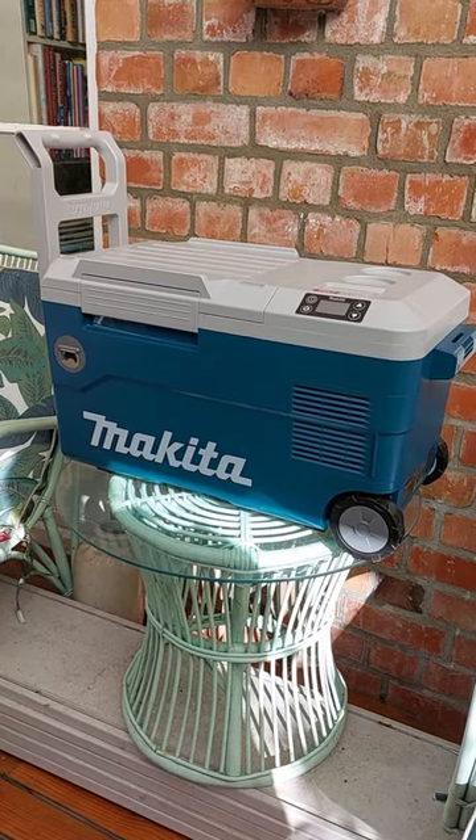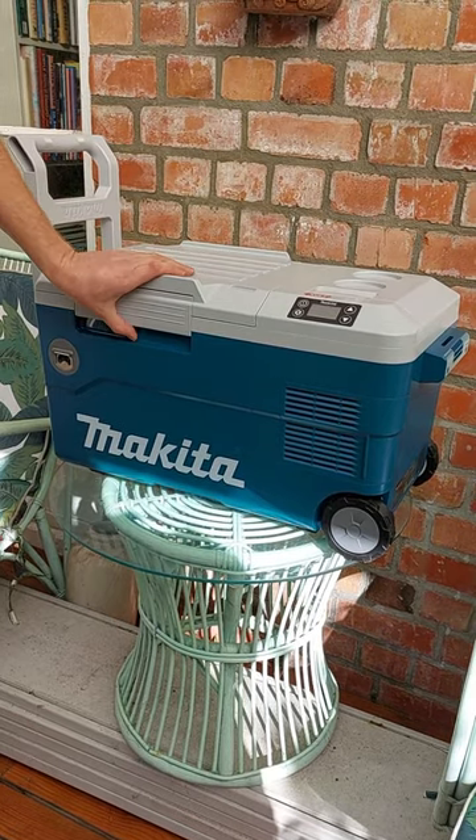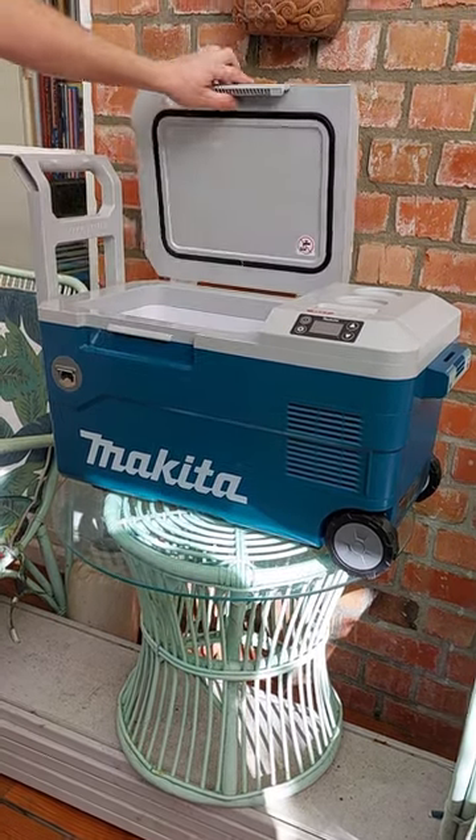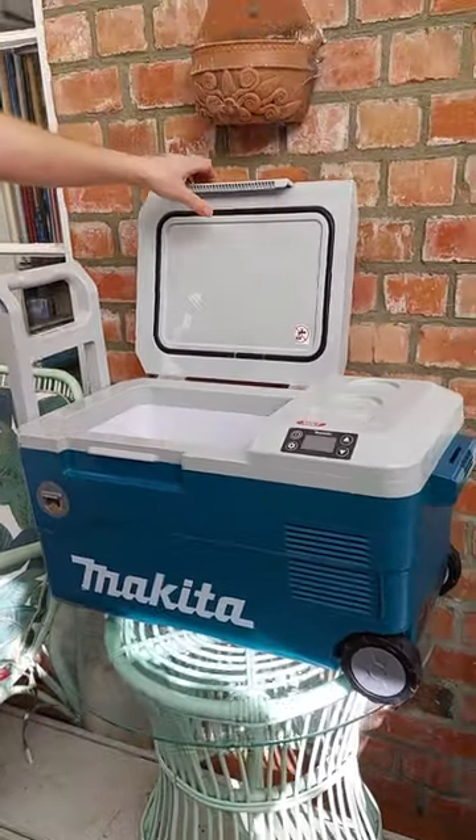Battery chilli bins are becoming a popular tool on the work site these days. Metabo make them, Hikoki make them. This one here happens to be made by Makita. They make a 7 liter version, a 20 liter version — which is what this one is — and a 50 liter version.